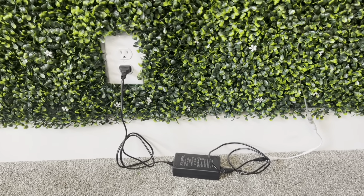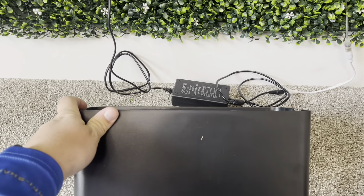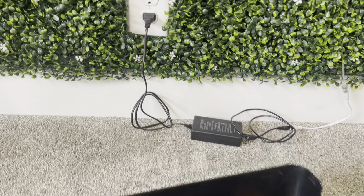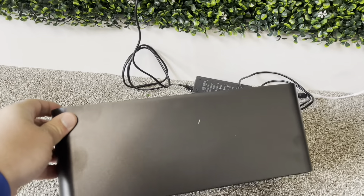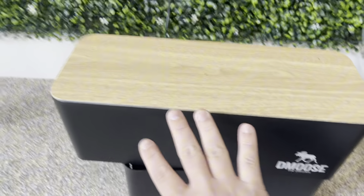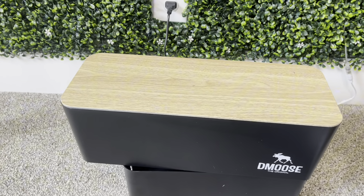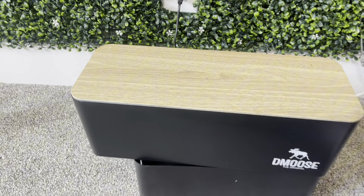Hey guys, James here. Today I wanted to give you guys a review of these D Moose cable organizers. This is going to be fantastic for anyone trying to hide cables, just like I am here. It comes with this one and also a bigger one, so if you have a bigger area you're able to put that over top and it has a really nice look to it. This was sent to me from the brand in exchange for this video.